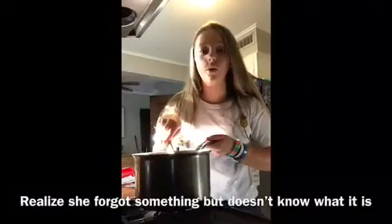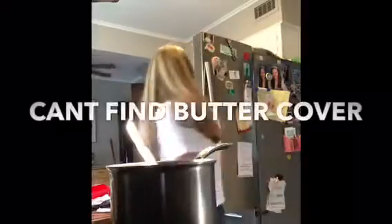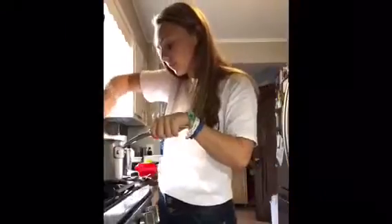I'm going to pour in the cheese. I'm going to stir it in with a spoon. It's really good. Hot.